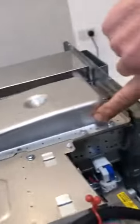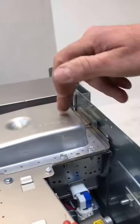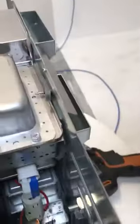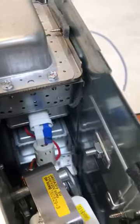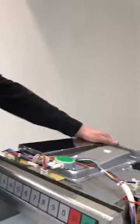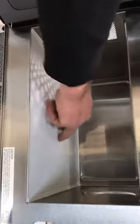This is the top magnetron here — the antenna is at the top. The lower magnetron is down there, with the antenna pointing down. The bottom magnetron goes under here to a stirrer and comes from underneath.